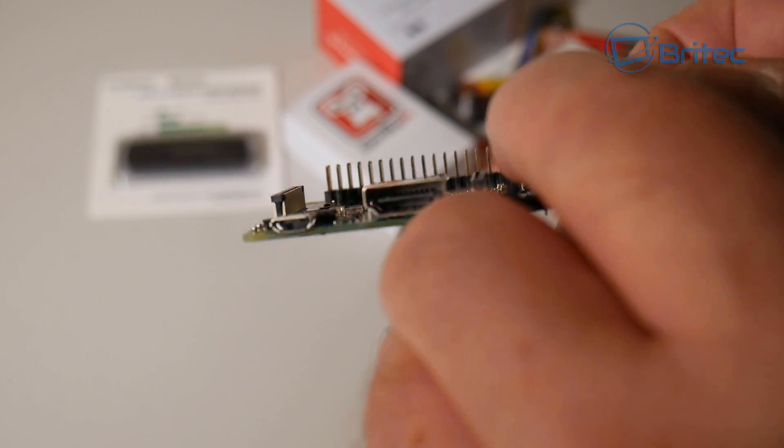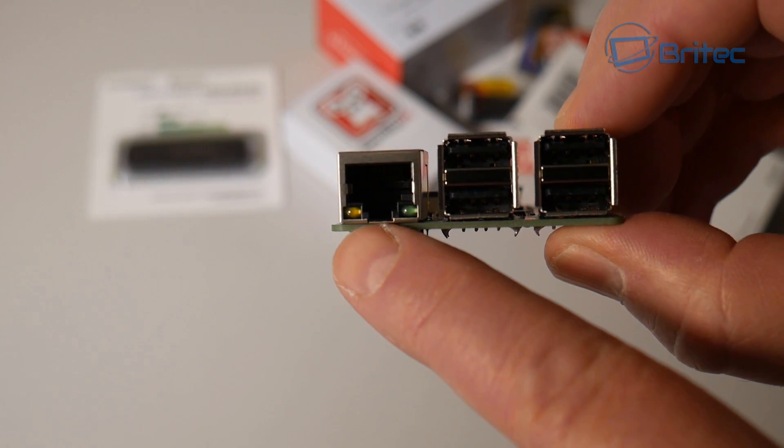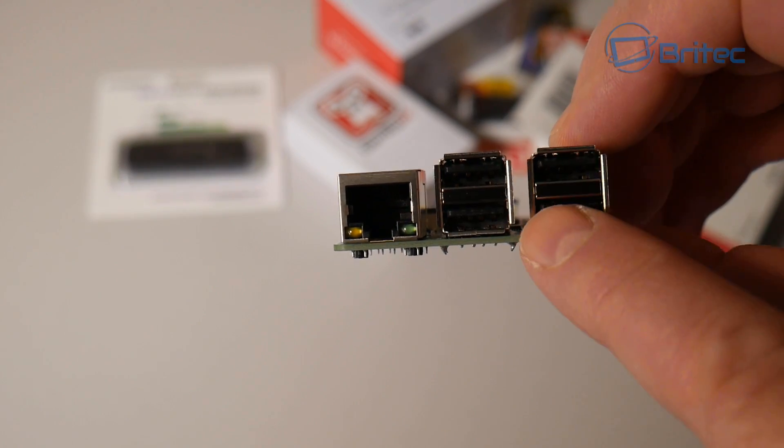You also have your 3.5mm audio jack on here. Around this side you have your LAN port and four USB ports as well.